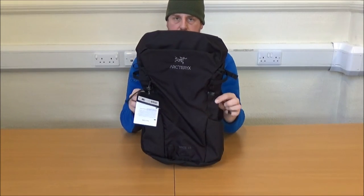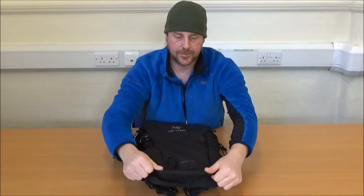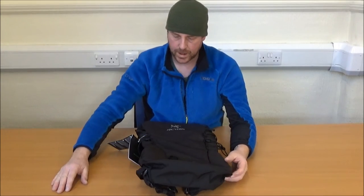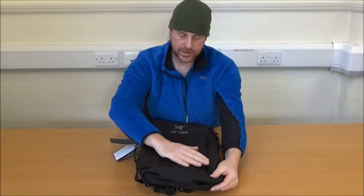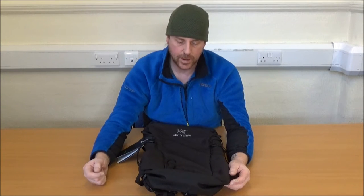That gives you this very clean looking front. Going over the rucksack from top to bottom: the bottom has hardened material to protect it from wear. It is 60 denier on the outside, which means it's going to be not waterproof but very water resistant, very water repellent. And with such a smooth shape, it's going to be very wind shedding as well.